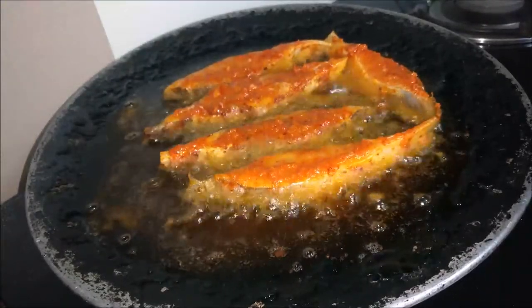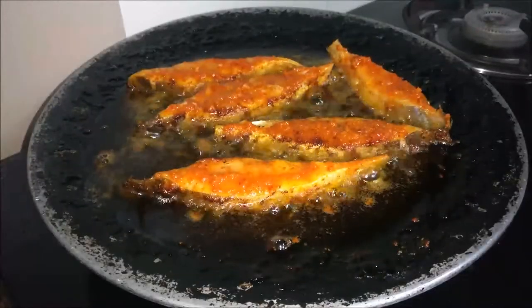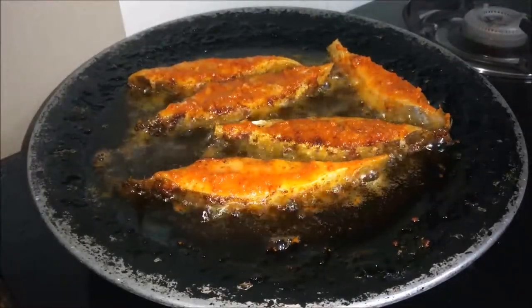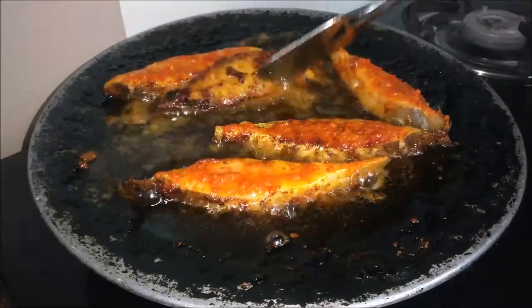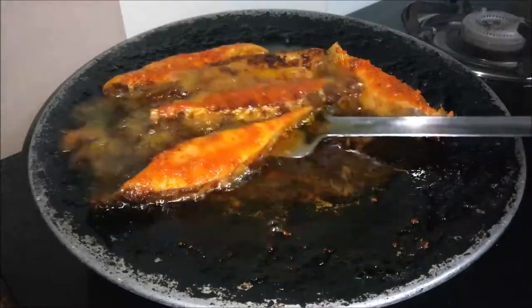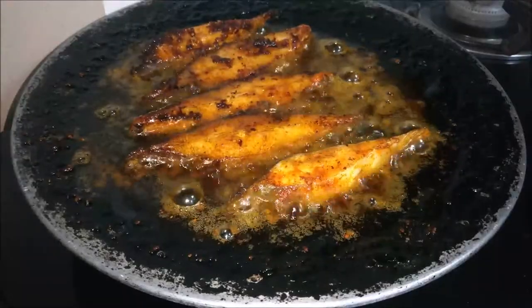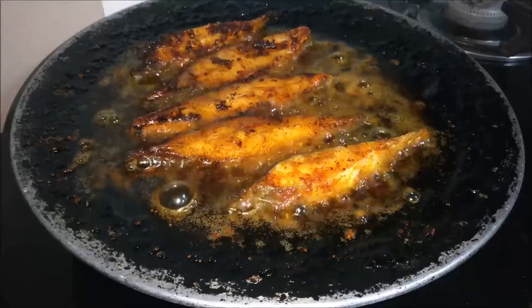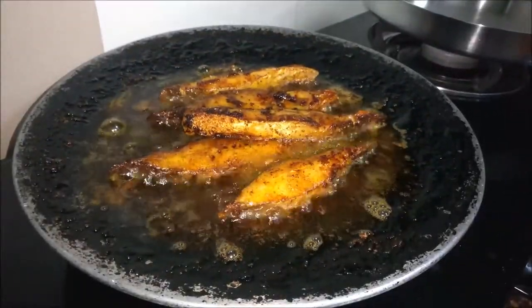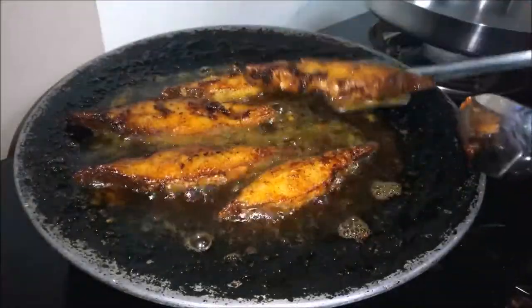Each side of the fish takes around 2-3 minutes to fry properly. My fish is fried from one side, so I am going to flip it. Be careful — slowly flip the pieces as the oil is very hot. Fry the fish properly on both sides, keep flipping if you feel the need. My fish is fried on both sides, now I am going to remove it to a plate. Carefully remove all the fish pieces.